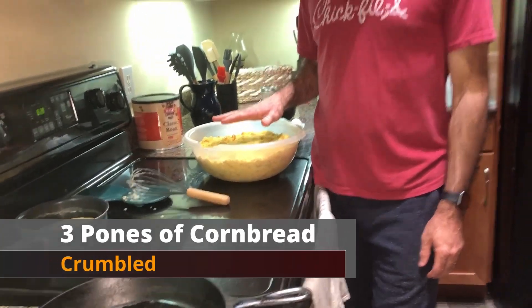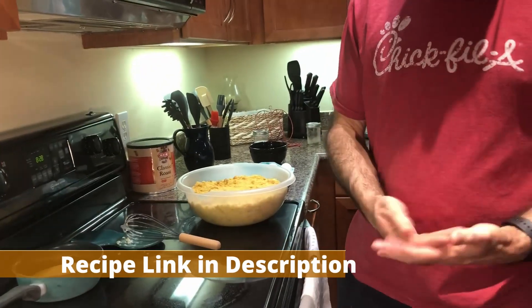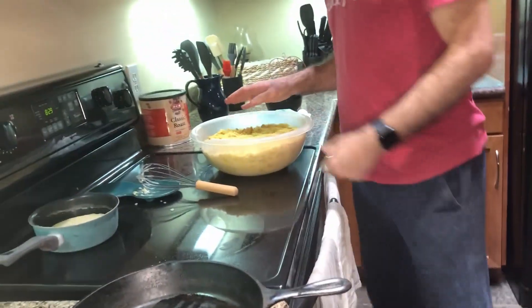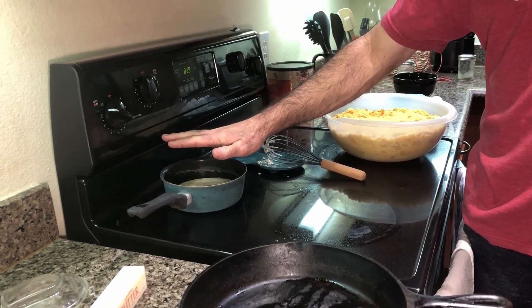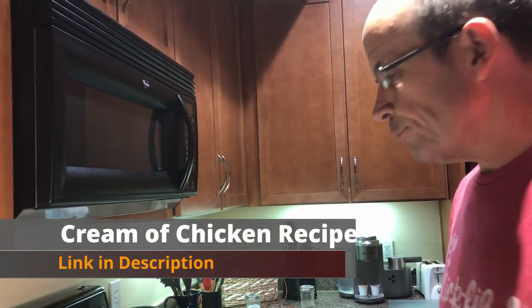We've already prepared some things beforehand. We use three pones of cornbread — a pone is made in an iron skillet. We use a southern cornbread recipe that used to be on the back of the Martha White self-rising cornmeal. I can't find it here in Texas, so I googled it and came back up with the recipe. We've also got Christy's homemade cream of chicken soup — we don't buy it in stores anymore because of the sodium content, so we can control the ingredients.